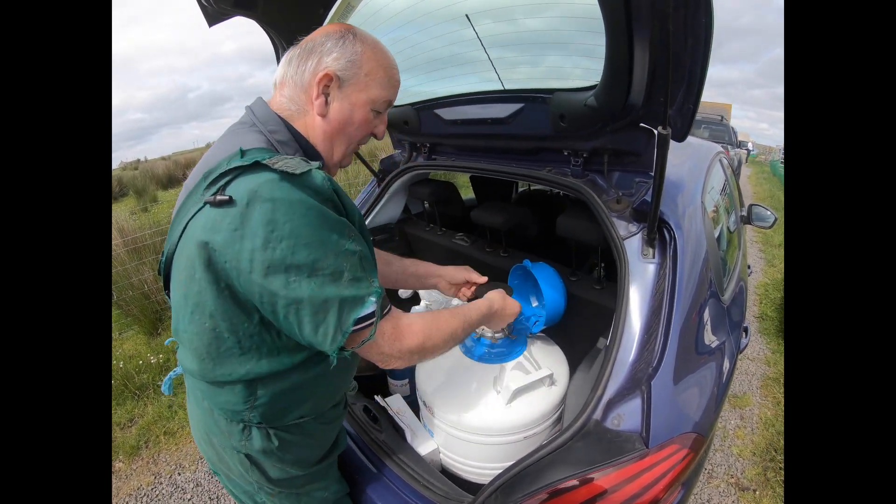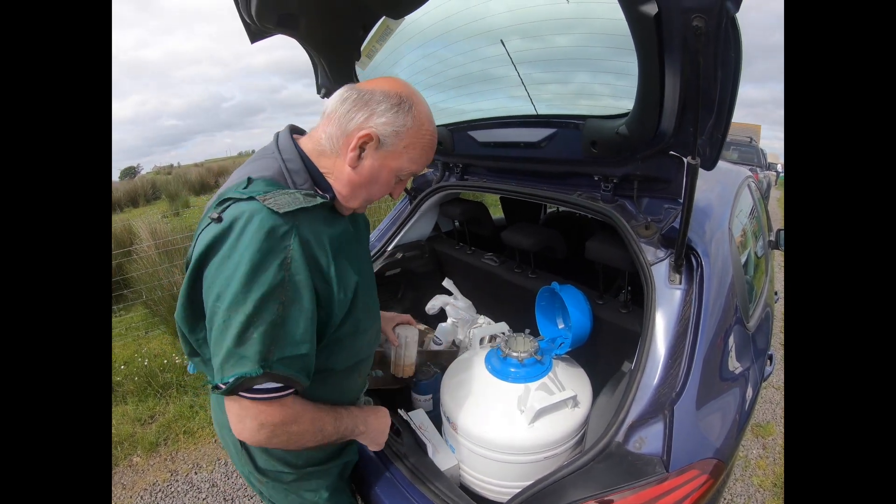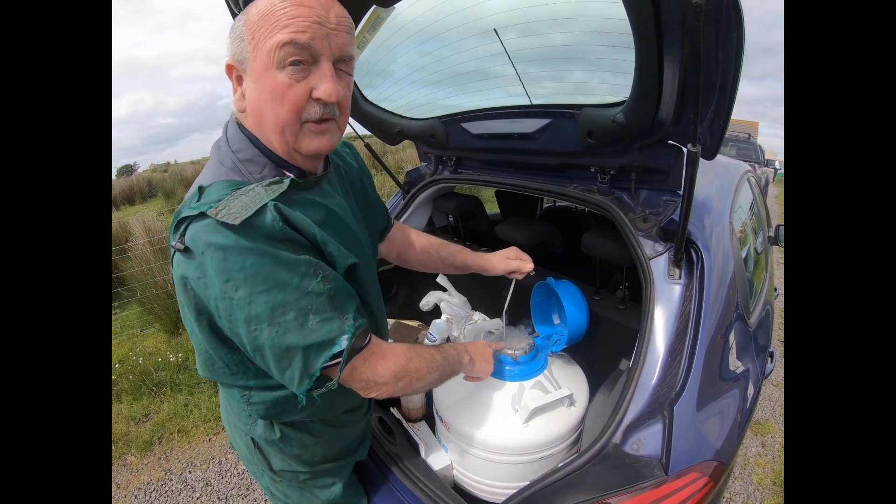Well, here we are. This is a container full of bull semen stored frozen in liquid nitrogen, which keeps it frozen at a temperature of 192 below zero.